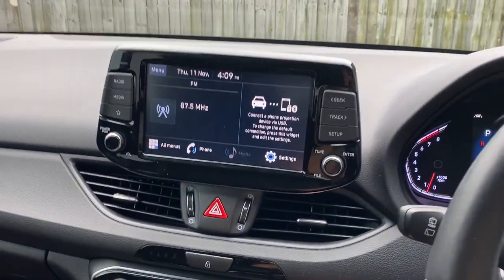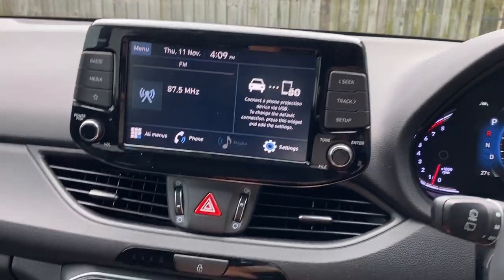Moving on. Here's the workaround — the full sequence of how to get your wireless Apple CarPlay working on the Hyundai i30. I can't speak for any other cars, but I'm certain if your entertainment system looks similar to mine, it's going to be the same or similar process. Anyway, here we go. Here's my system — the car is on.